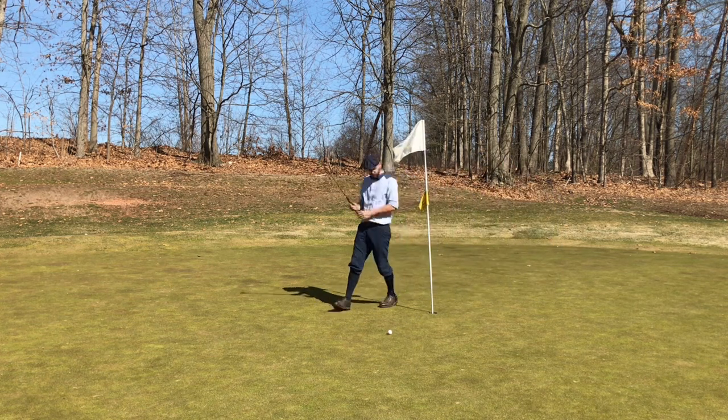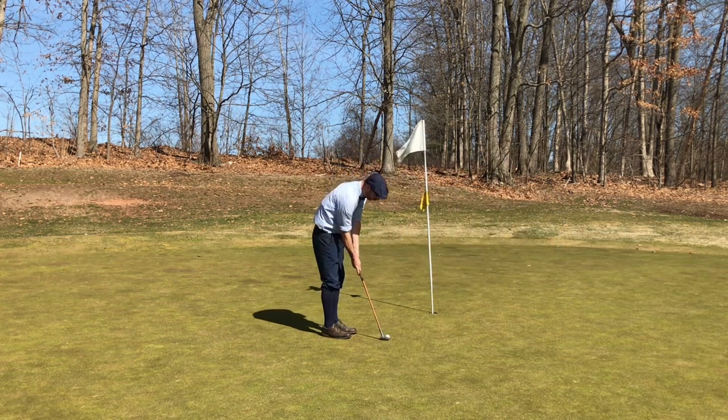More struggles with the short-to-mid-range putts with the Schenectady.